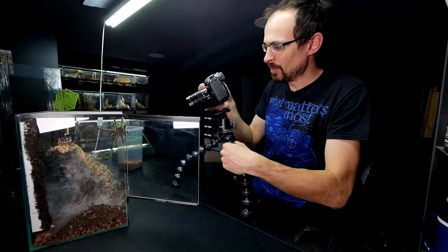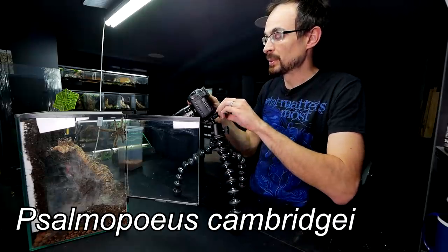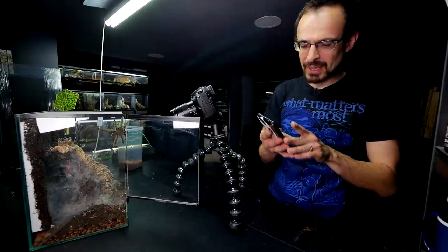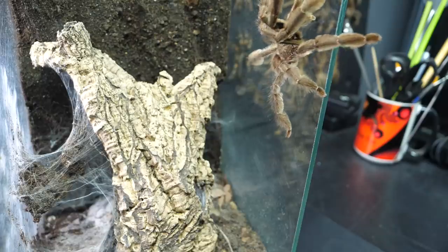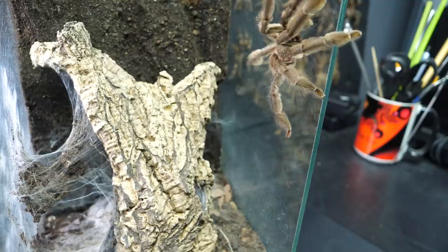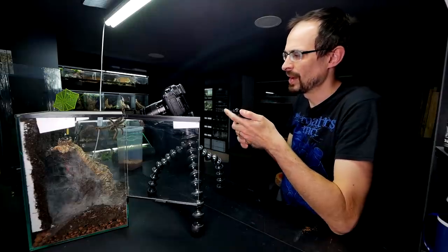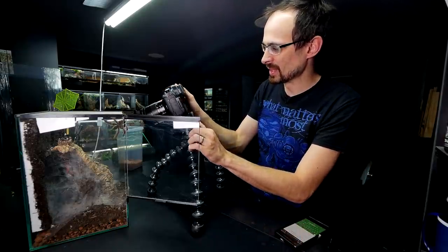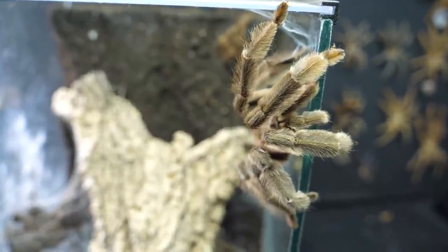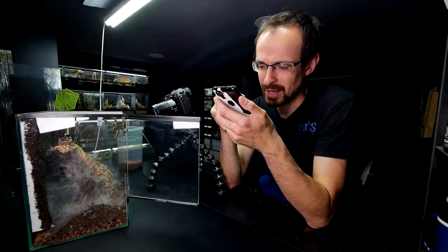Let me set up the tripod. While we wait, I am going to read you some Psalopeus cambridgei facts, because honestly I don't know much about them. The male is turning — that's really nice, I'm glad he's not going outside. Just as I said that, he decided to actually go outside. Dude, I just complimented you.